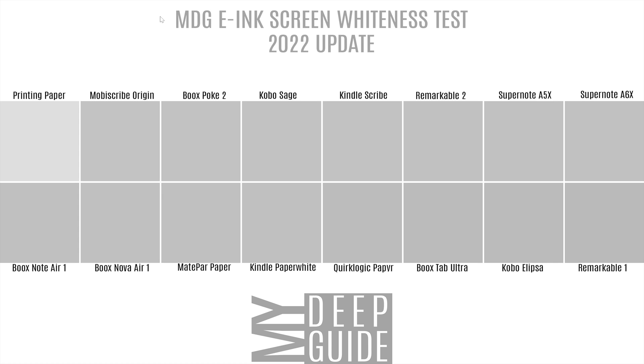Here you can see the collage of devices I have retested. We start with printing paper at a value of 222 out of 256 — you'll see the percentages of pure white. White paper is not pure white unless you glow a light through it, so that's our reference point. The devices tested include MobiScribe Origin, Poke 2, Sage, Scribe, Remarkable 2, Supernote A5X and A6X, Note Air 1, Nova Air 1, MatePad Paper, Kindle Paperwhite, Quirk Logic Paper, Books Tab Ultra, Kobo Ellipsa, and Remarkable 1.